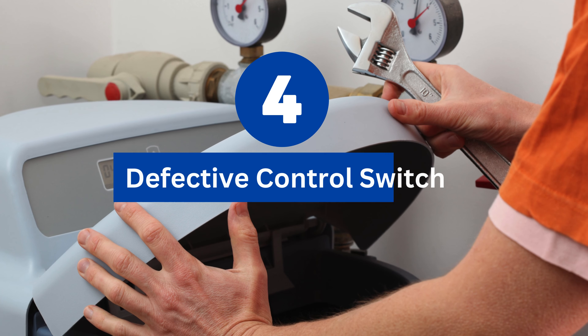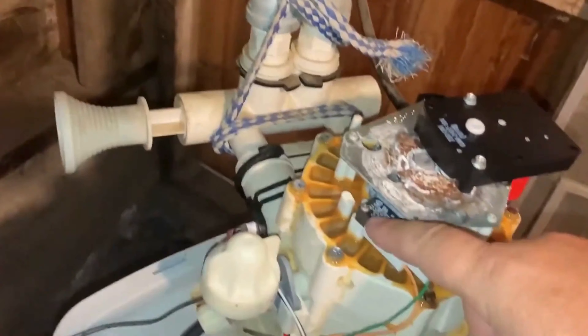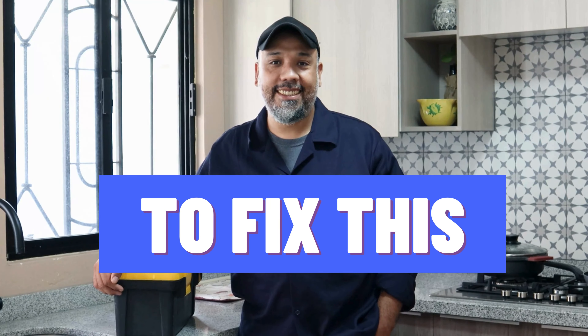Reason number four: defective control switch. Broken switches can prevent water softeners from operating correctly. After all, they have a computer-based control head. Here's how to fix it: replace the defective switch with a new one.